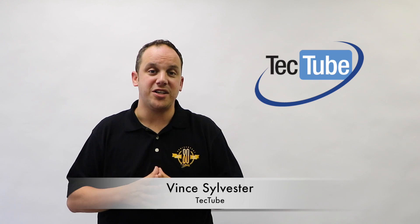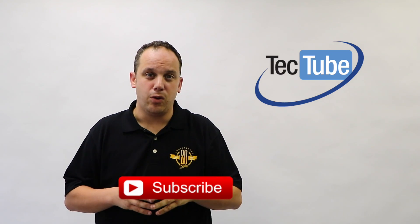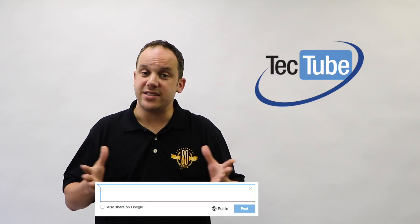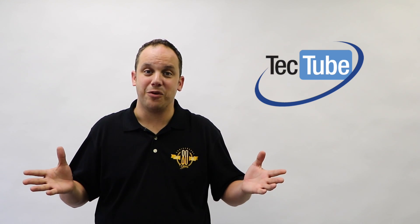I'm Vince Sylvester with TEC Tube. Thanks for watching our latest video on multimeters. If you haven't already, please click the red subscribe button below to get notified every time we upload a video. And if there's something you'd like to see us cover, write it down in the comments below. Thanks again for watching.